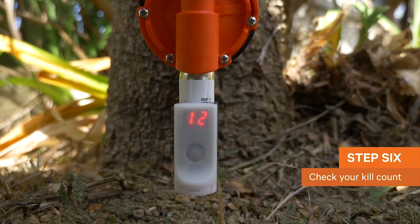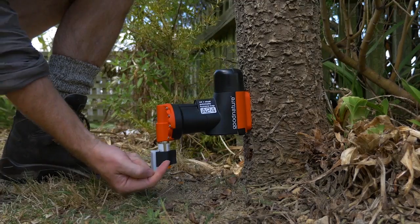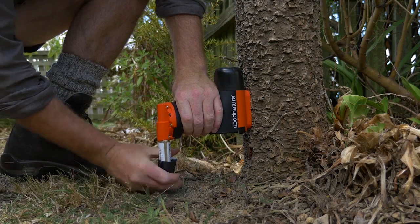12 kills? Sweet! And don't forget to change your gas every 6 months, or if your counter gets to 24 kills before then.